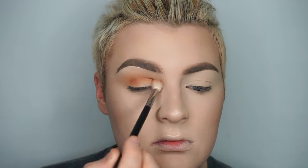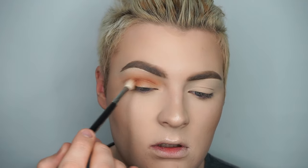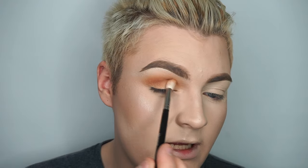I'm going to take a mixture of the shades Burnt Orange and Real Gar on the same Morphe M511 brush, and this is going to run in the same area in the crease, just a little bit lower, to give us a little bit of depth. So, how is everybody's day so far?